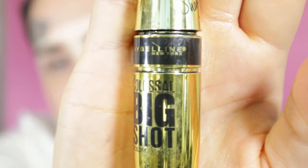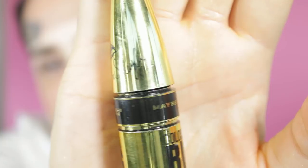The next thing I'm gonna use is the Colossal Big Shot mascara in collaboration with Makeup Shayla. I love this mascara — I use it all the time. I like the formula because it's creamy but not too creamy and not too dry. A lot of mascaras tend to get really ashy on me, but this one is black black.